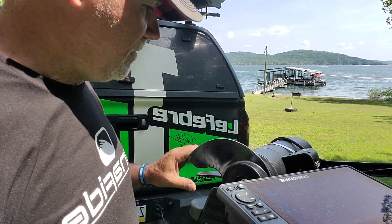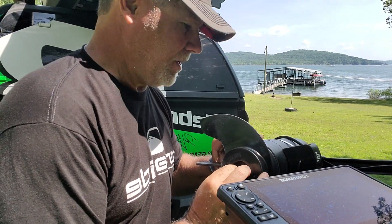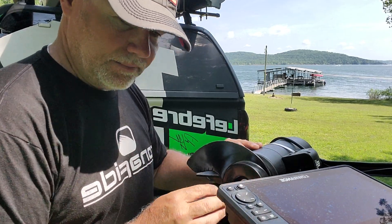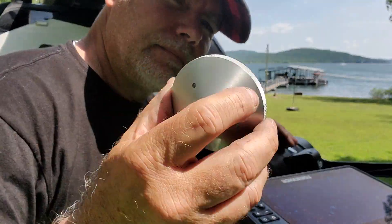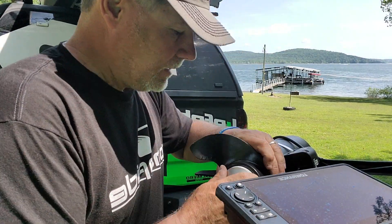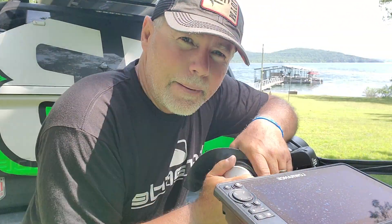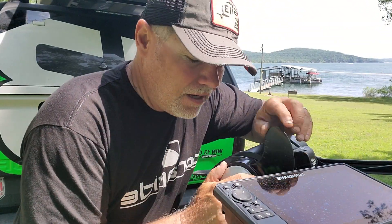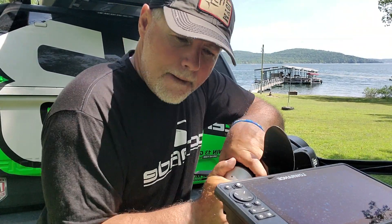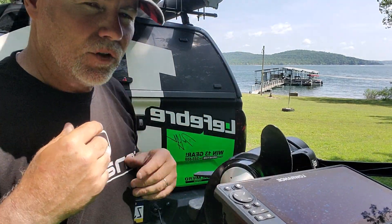All you got to do is remove the nut. I'm going to check in there just to make sure I don't have any line or anything, stick it on — it's as easy as that. It comes in a few different colors. This eliminates the use of tools, so if you have something bad happen — you break an ear off or something like that — you can change it without getting your socket set out. You don't want to over-tighten it, just tighten it by hand. Good to go.